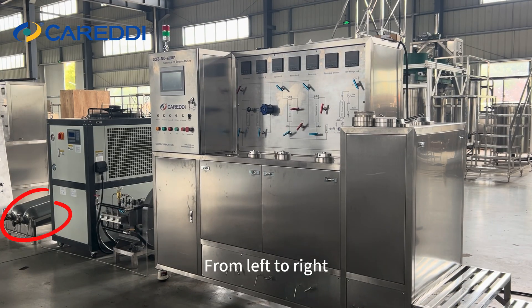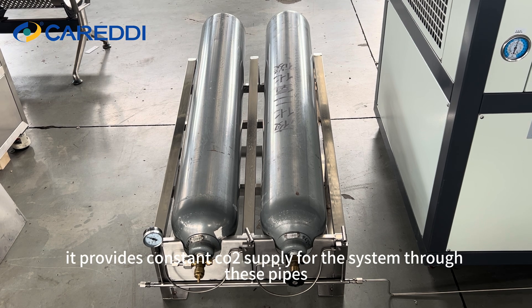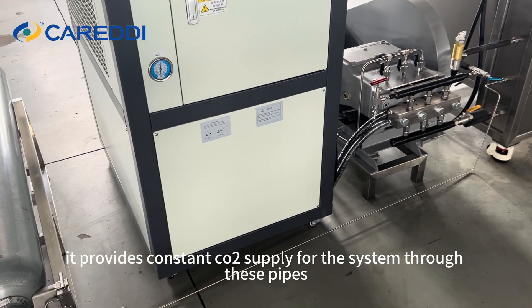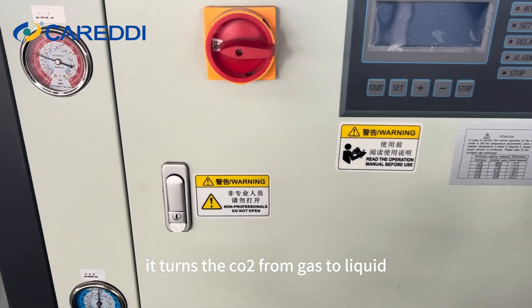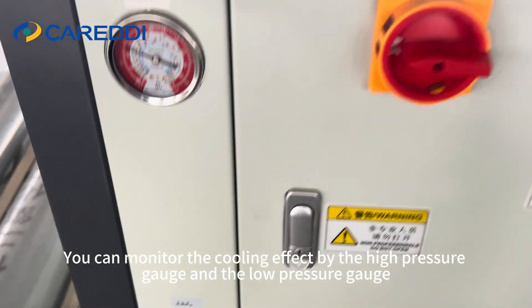From left to right, the first thing that catches our eyes are the carbon dioxide cylinders. They provide a constant CO2 supply for the system through these pipes. Next is the chiller — it turns the CO2 from gas to liquid. You can monitor the cooling effect by the high pressure gauge and the low pressure gauge.